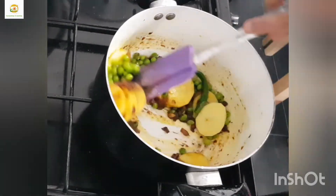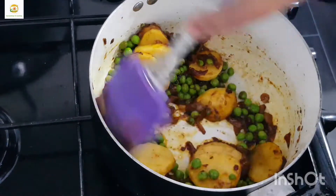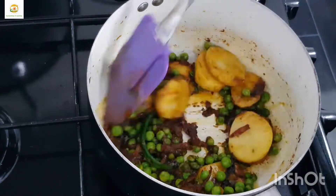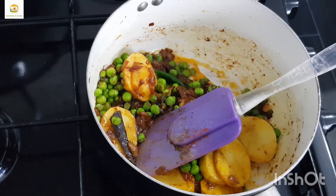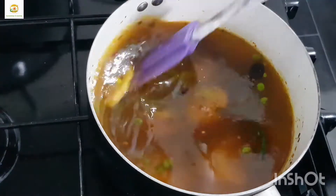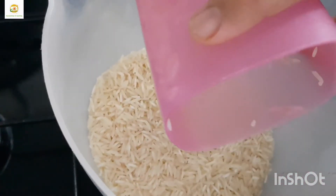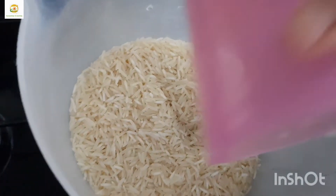I'm also adding two medium sized sliced potatoes and a fresh green chili. Now I'm going to add three glasses of water, as I'm going to cook one and a half glasses of rice — the amount of water should be double the amount of rice. I'm going to use basmati rice, but you can use any rice you like.